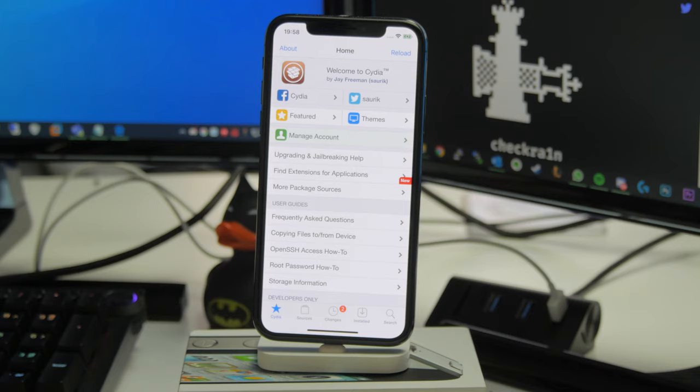That being said, some people do use it on their primary device, and as long as you're willing to put up with any bugs that might arise, you can do it. Just make sure you keep regular backups of your device, and definitely back up your device before you attempt jailbreaking.